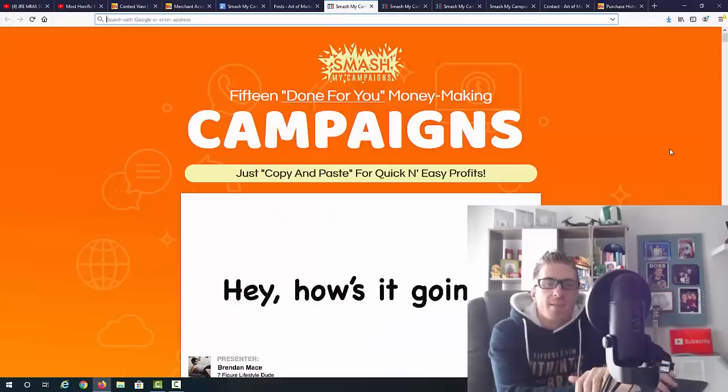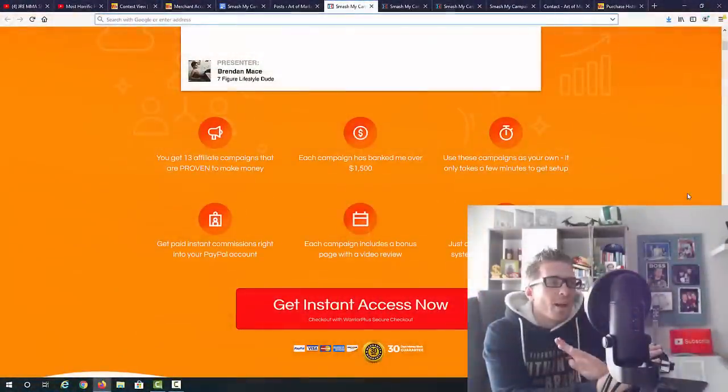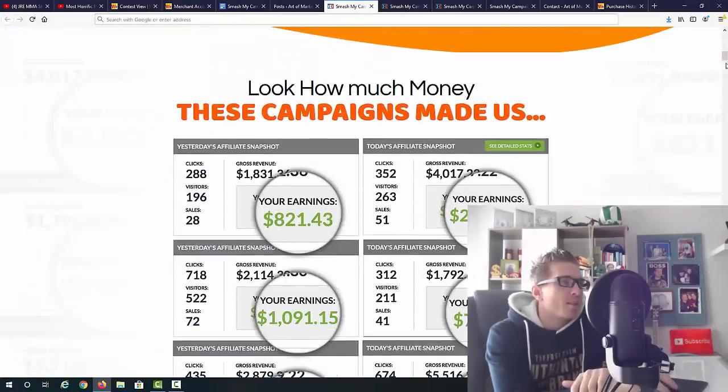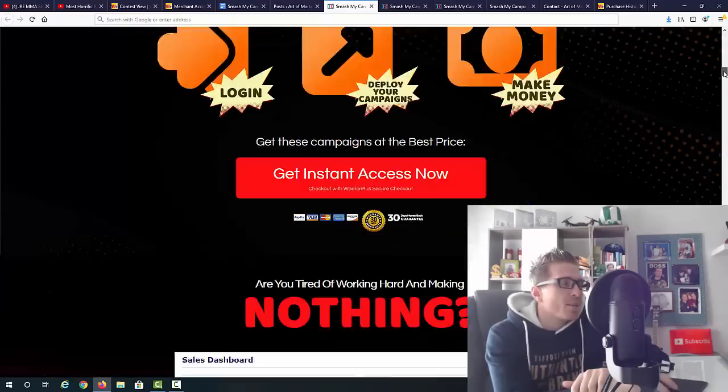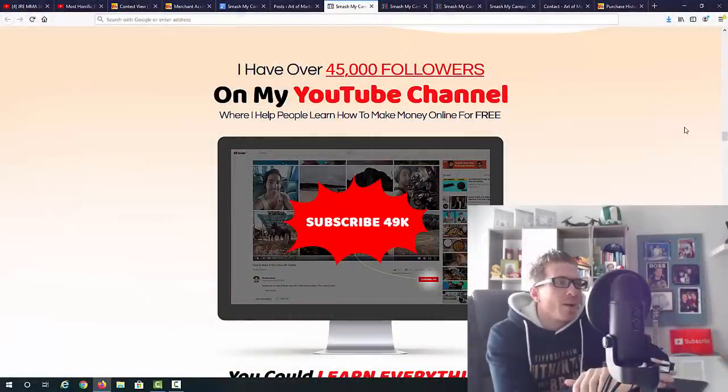As you can see, it says Smash My Campaigns: 15 done-for-you money-making campaigns, just copy and paste for quick and easy profits. You're getting 15 campaigns, each one made $1,500 on average. This is the income proof — three simple steps: log in, grab them, and use them yourself. This is released by Brandon Mace and Jono Armstrong, so you know these guys actually have campaigns that make four figures each.